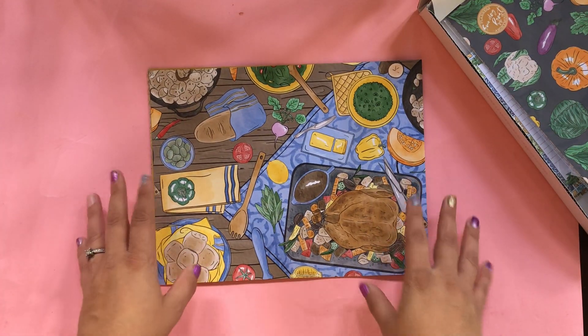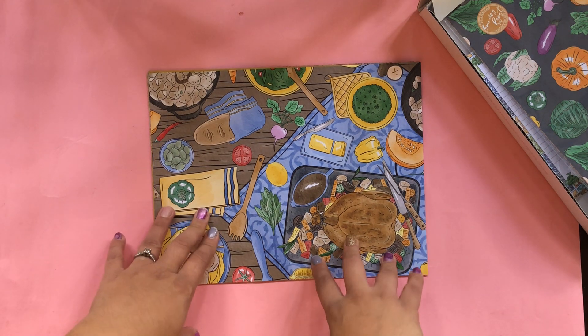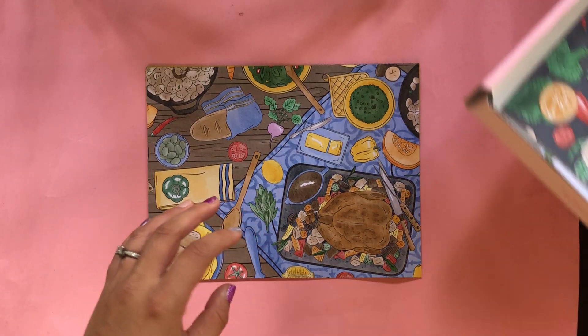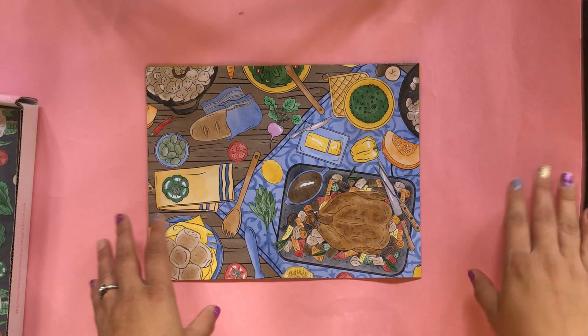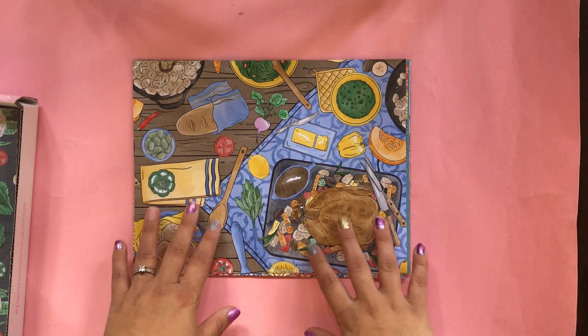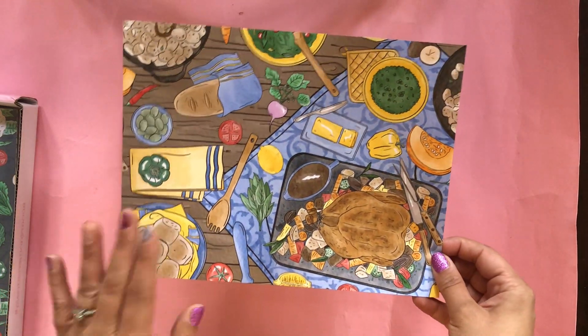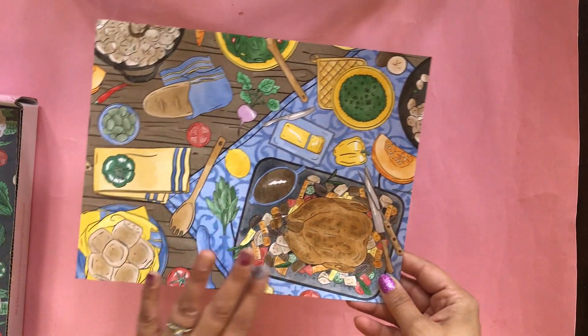Memory keeping and all that jazz. And if you go through my old videos, I have a lot of projects and stuff that I did using this box and other crafting boxes as well. So the theme is Sunday Roast, and it came in perfect time for Thanksgiving. I'm filming this on Thanksgiving week on Monday.